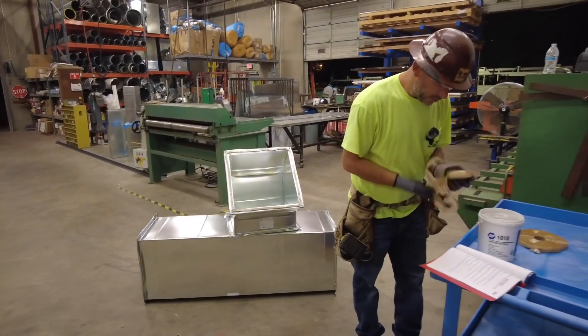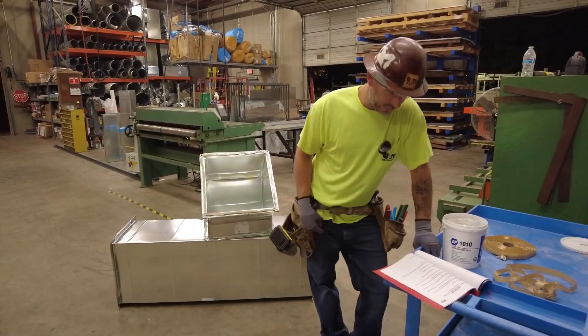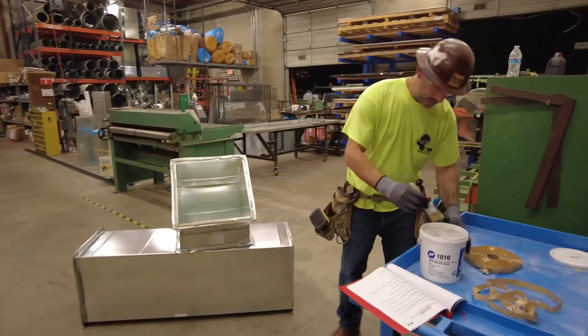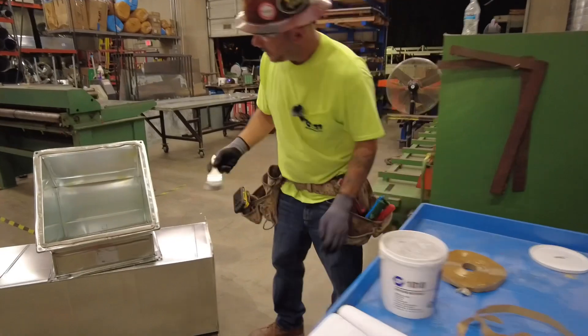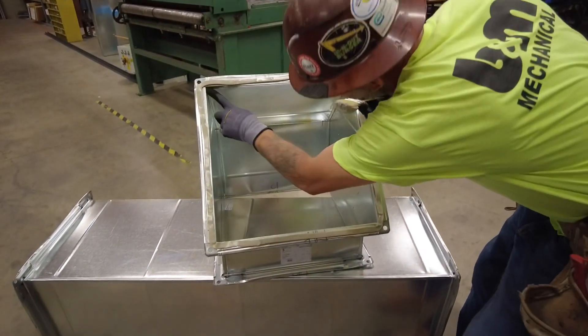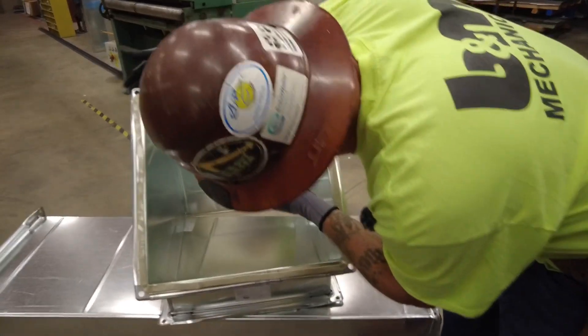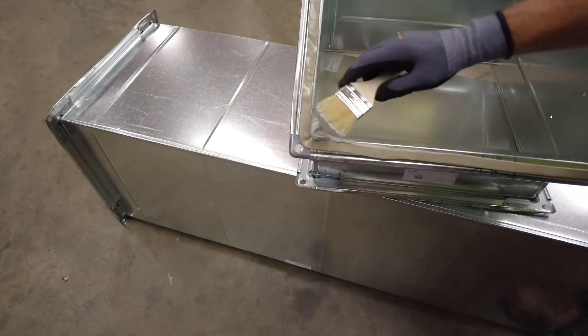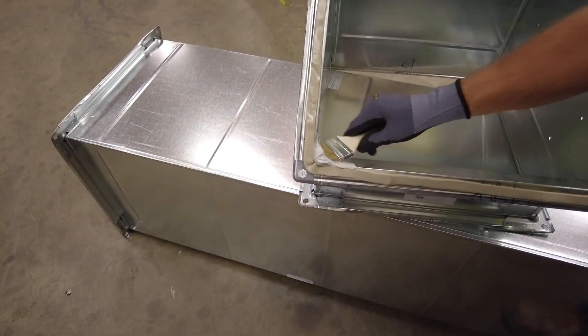Step four is to generously apply Pukki to each corner of the duct from the TDF approximately two inches down. There are holes in these corners, so you can see daylight through them. It's very important to go two inches down and have the Pukki built up a bit there for when the connecting duct comes in.